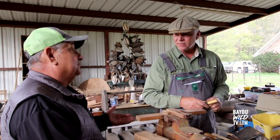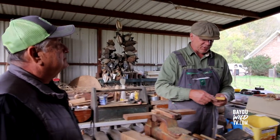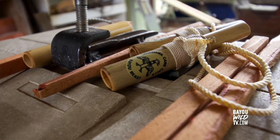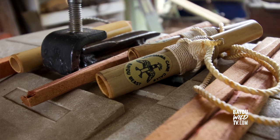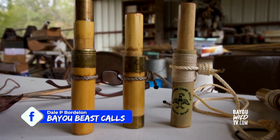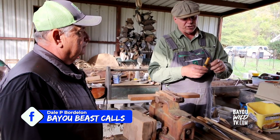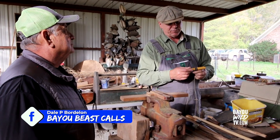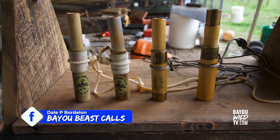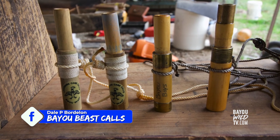If somebody wants to pay you to make a call, do you do that? I started doing it for my personal self, then stopped because I didn't have time — I had to mold my calls out so I could get a hundred at a time to sell them. Now I'm starting back because to me it's very important to share this heritage. It's part of Louisiana, it's part of me. It takes me about three or four hours to make a call to get it right. You can contact me through Bayou Beasts, but I have about a year and a half waiting list. People just want to live part of the culture and heritage and to hunt with them. I'm doing it for the love of our heritage.